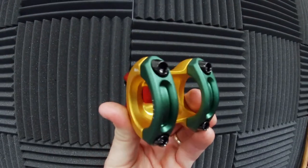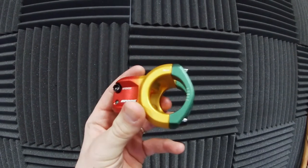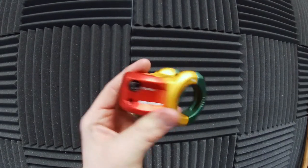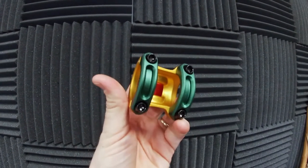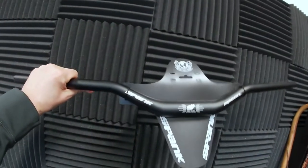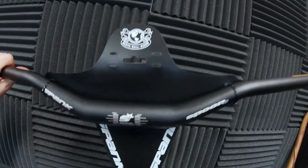Here's a close-up of the Spank stem. It is a shorter stem, a little bit closer to the steering tube, and has cool colors. It's definitely going to be a lot lighter. And as you've already seen, here are the handlebars — it's going to look a lot cooler.